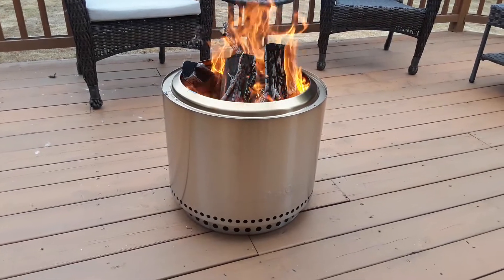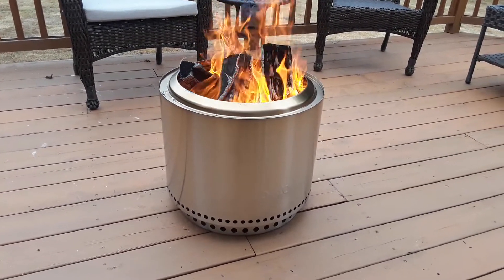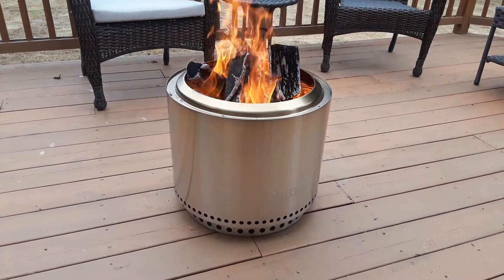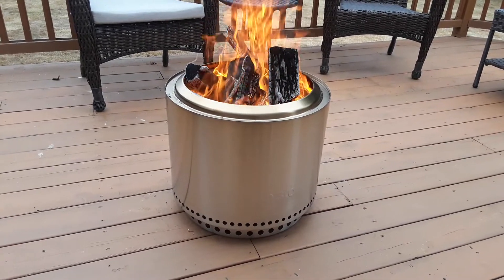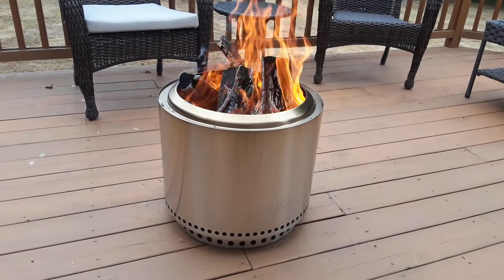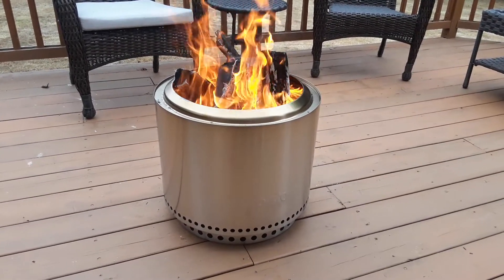As this wood burns down I'll let you know, as I add it, whether I think the size is appropriate. We have, I believe, a 16 by 22 foot deck. We have some chairs around us today. Like I said, it's just the initial burn — nobody is here but my wife and I — and I think it's going to be perfect for us.